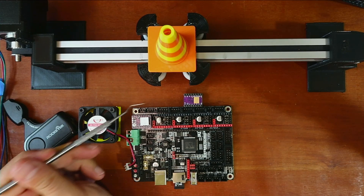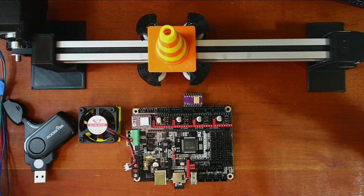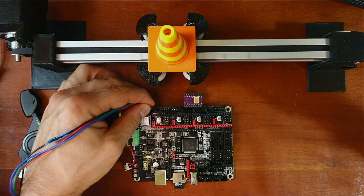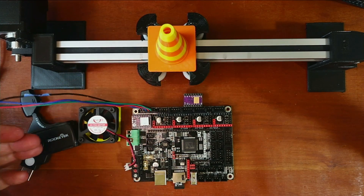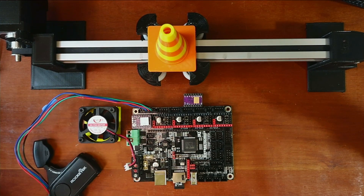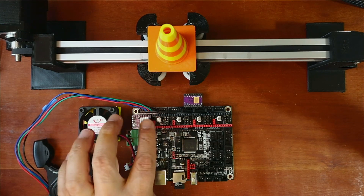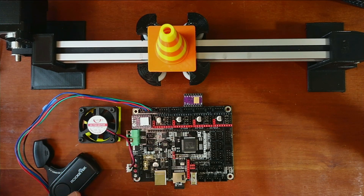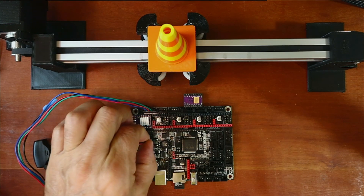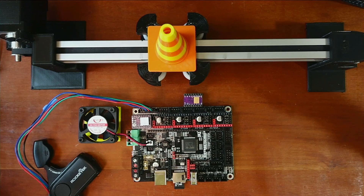We also need to set up our X stepper with our NEMA stepper motor. I'm going to connect it right here so we can cool our actual steppers. A cooling fan is not always required for this stepper, but it's a good idea. I'm going to pick one of the controllable fans — we have fan zero, one, and two. I'll pick fan one and plug this in.